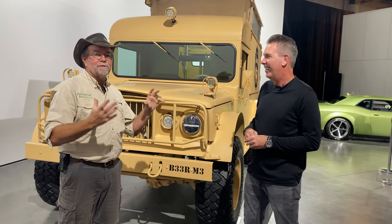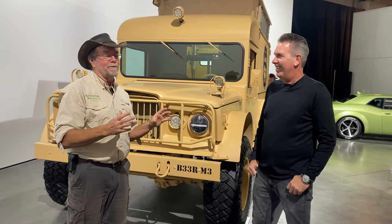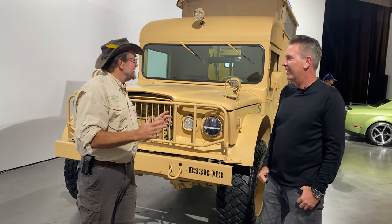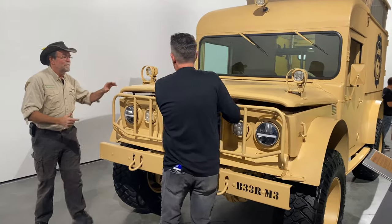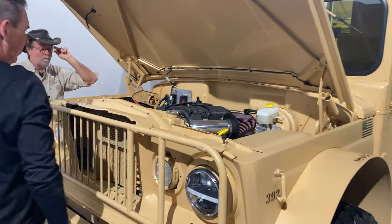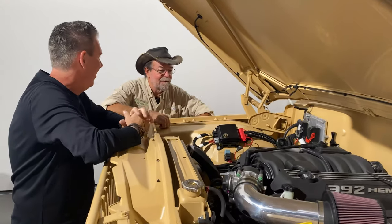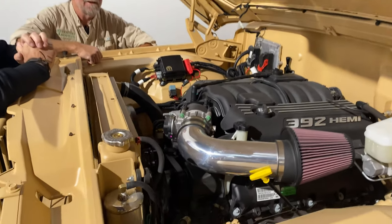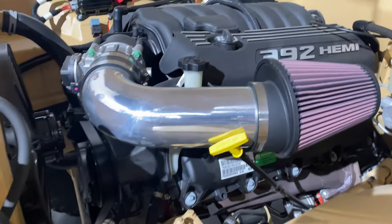I caught something back there — this was originally used as an ambulance. You said something about a beverage mobile. We're going to get to that in a minute, but let's pop this hood and talk about this crate engine. It's definitely the best sounding ambulance I think that you will ever hear. 485 horsepower. That is beautiful. Look at this — this is a 392 Hemi. Great way to showcase our Mopar crate engine.